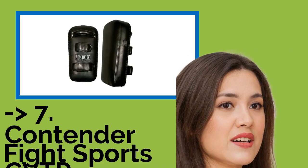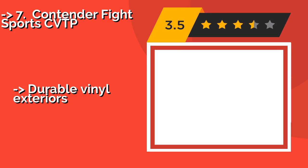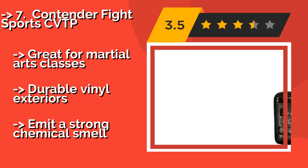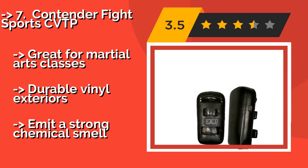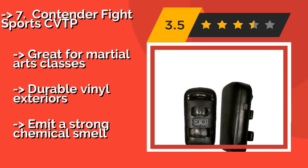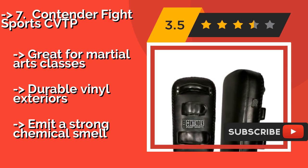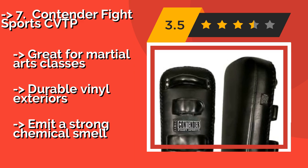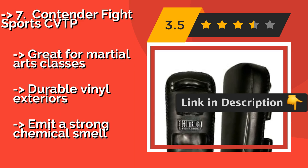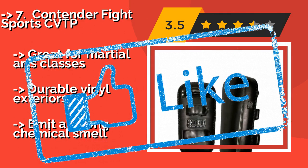The seventh one is the Contender Fight Sports CVTP. When it comes to a balance of price and performance, you'll be hard pressed to find a better option, at about $51. They are sold as a set of two and hold up extremely well to high impact kicks and knees, with riveted-on handles. Great for martial arts classes. Durable vinyl exteriors, but emit a strong chemical smell.